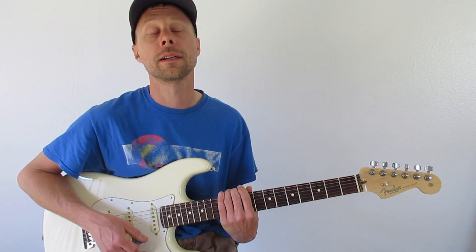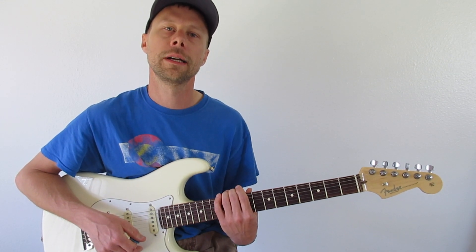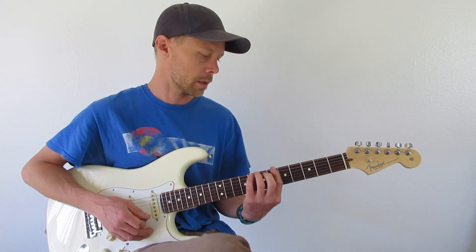This is a super simple one, and it's really, really easy and fun to punch into a looper and just work on your improv. Work on creating little riffs and licks and phrases.